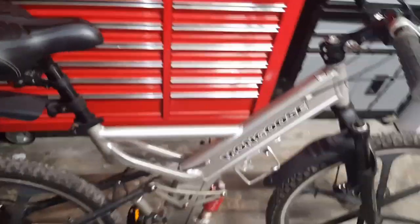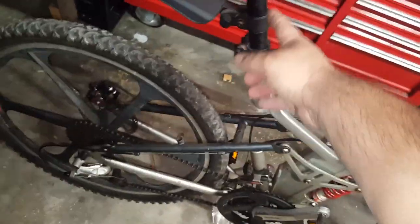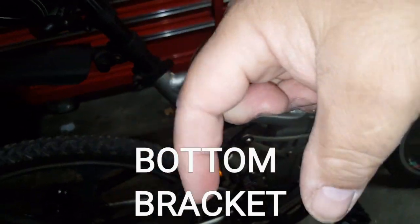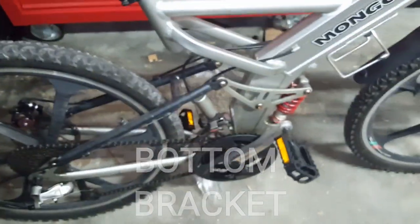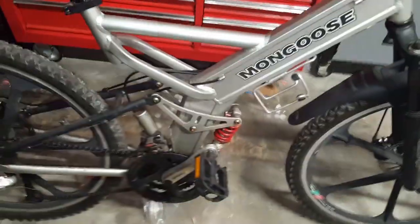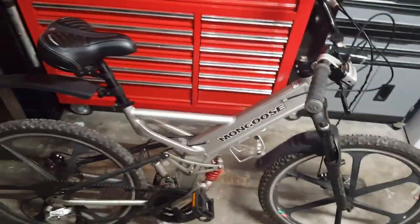Everything on this bike has been replaced except for the headset, the seat post, the bottom bracket bearing set between the crank, and the seat post clamp — those are the only original things. Yes, I've put a lot of work into it.